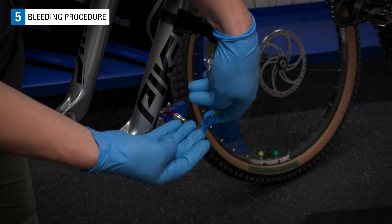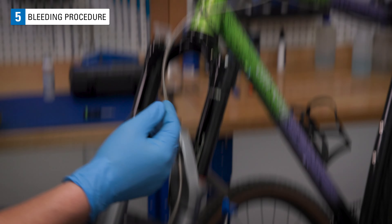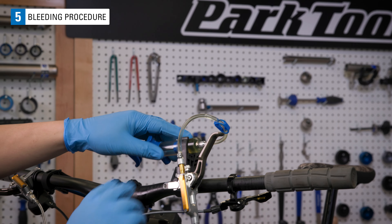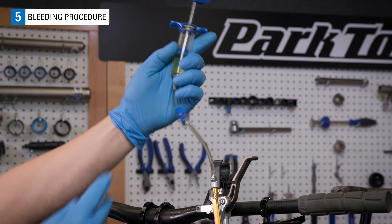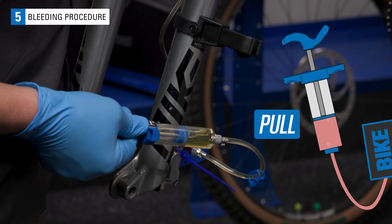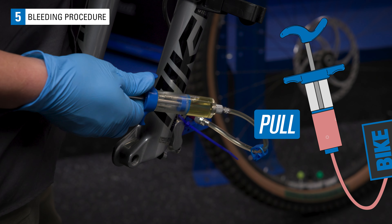Now that you have the setup prepped, it's time to start bleeding. Open both syringe hose clips. Hold the upper syringe vertically. You will start by pulling a vacuum on the caliper syringe until about 10 milliliters of fluid is added to the syringe.